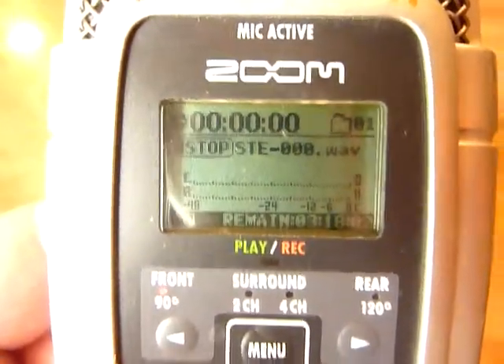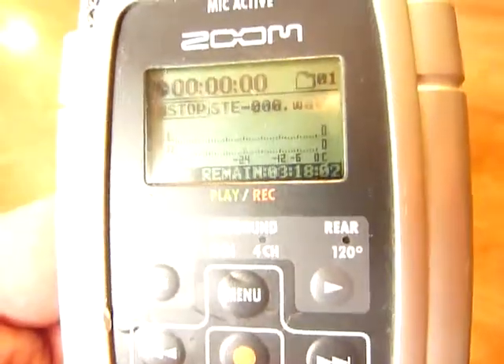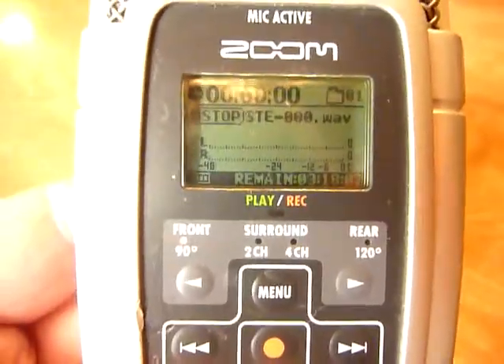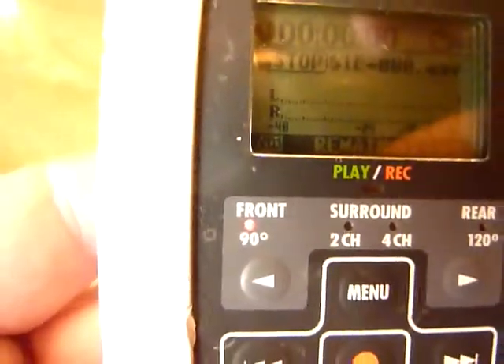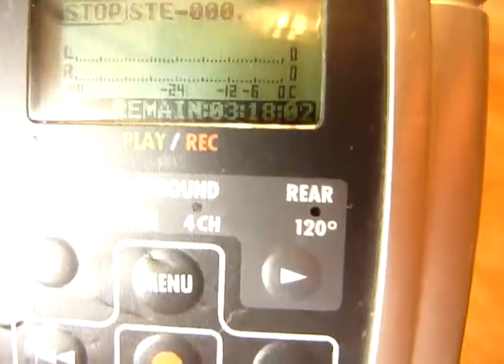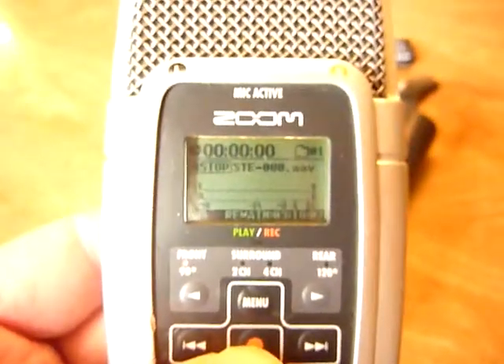Then you go to the play-record controls. There are little lights on each side — one for surround sound in the middle, rear or front surround, four-channel or two-channel. Over here on the side is 90 degrees, front only. Over here on the back is 120 degrees on the rear. We're going to press this red record button now to give you a sample of how it works.